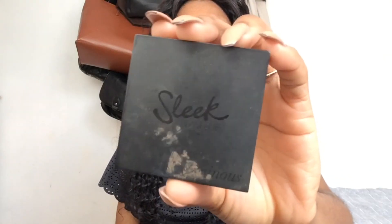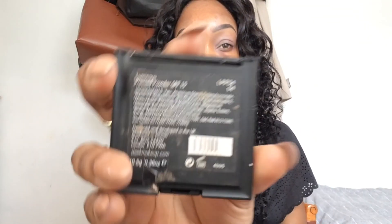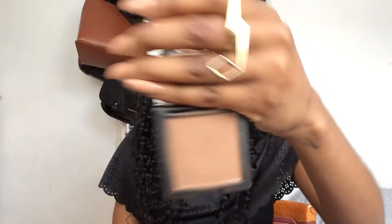Then I'm using Sleek's Luminous Pressed Powder in shade 4, using an Urban Decay brush, and I'm just using this as a transition color in my crease.